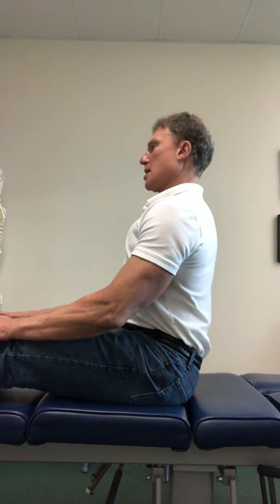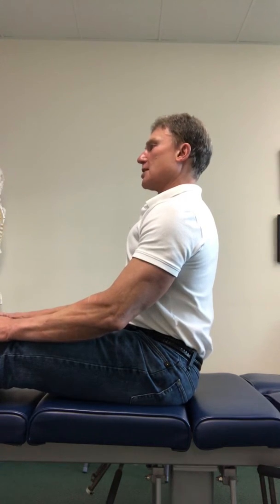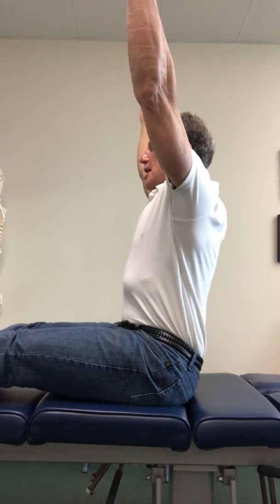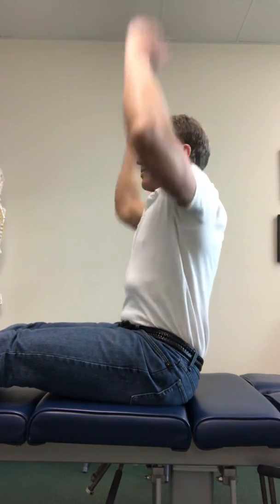So if you sit in this position with your knees straight and your feet up towards you, you should be able to get that back into extension. Most people can't do that — they flex here. That means their posterior chain is too tight. So if you can sit with your knees straight, your feet pointed towards you, look straight ahead and engage the lordosis, that is a good thing. If you can bring your arms up overhead and still engage the lordosis, that is even better.